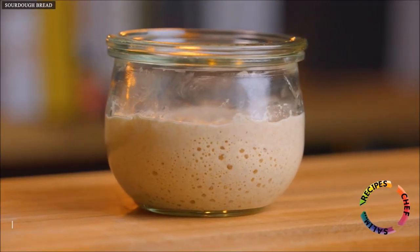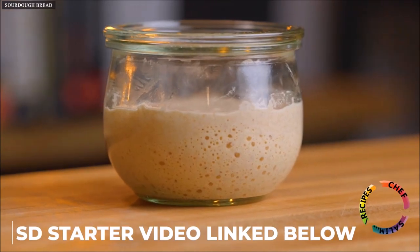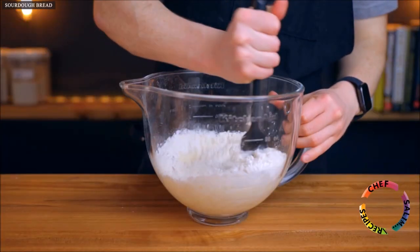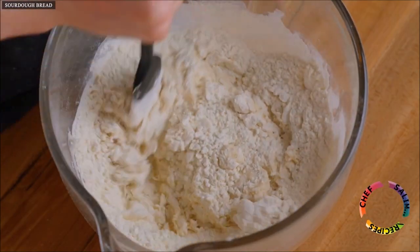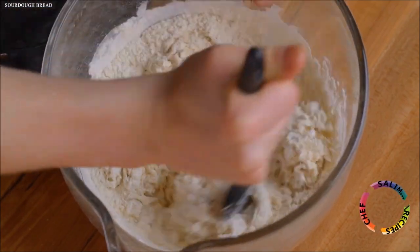For this recipe you'll need an active sourdough starter, and I do have a video on my channel showing you how to make one. But aside from your starter, all you really need is flour, water, and salt along with a bowl to mix in. I'm also going to be using a few other pieces of equipment which I'll mention as they come up, but if you have those few basic supplies you can make this recipe.